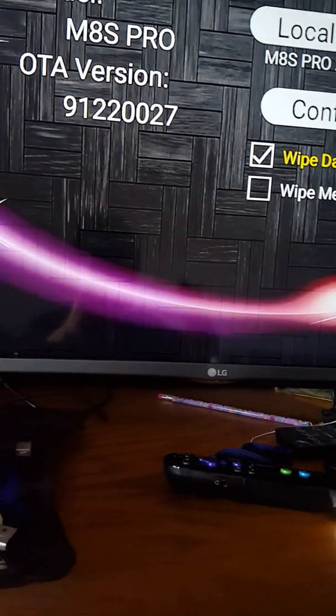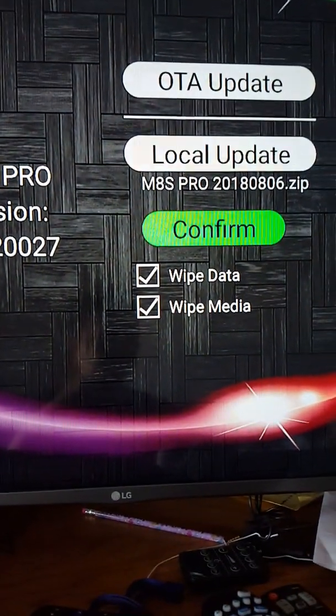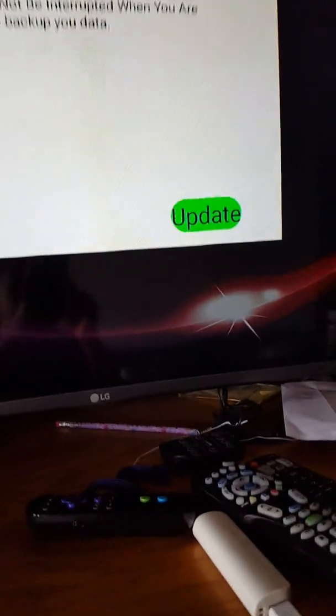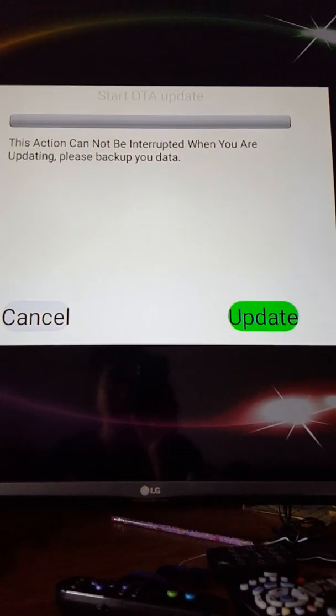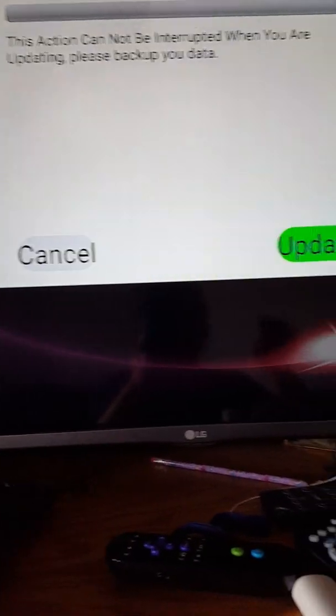Just push that. Then you're gonna go down here and select Wipe Data and Wipe Media. Then go up and click Confirm. You'll get a message saying this section cannot be interrupted when you are updating — please backup your data. It clearly tells you to backup your data. I don't really care about my data because I already have an SD card where I have all my stuff.